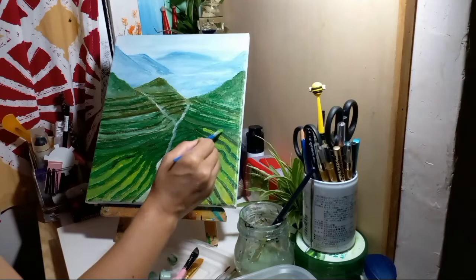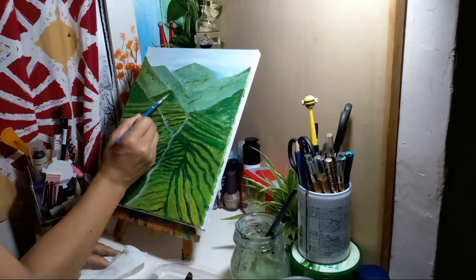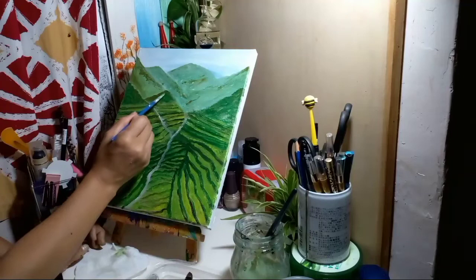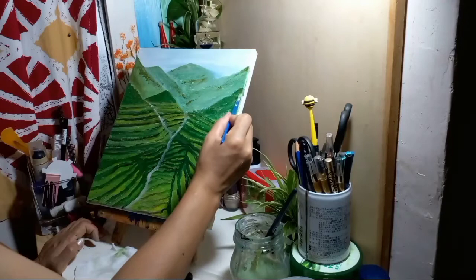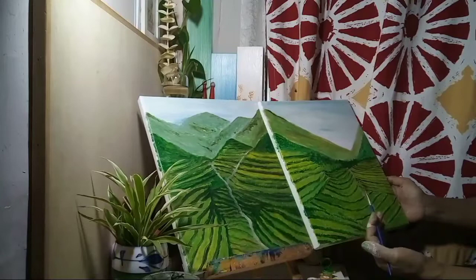I can't imagine myself doing a painting like this. It's one of my dreams to visit the Philippines — this is my vision and my dream. Banaue Rice Terraces is a nice and very amazing place in the Philippines, so hopefully soon, God willing, we can visit this place. You can see the banana trees and the rice terraces here — not exactly, but at least we can paint it.